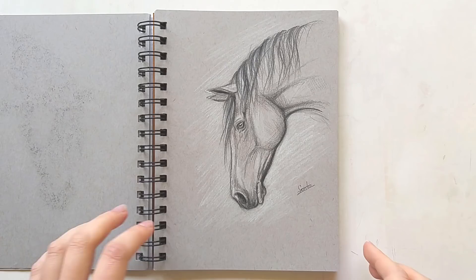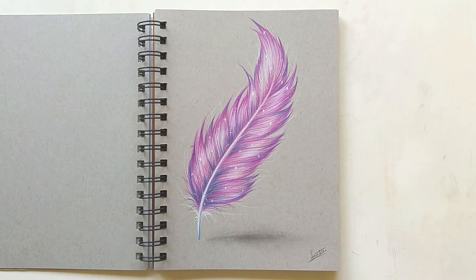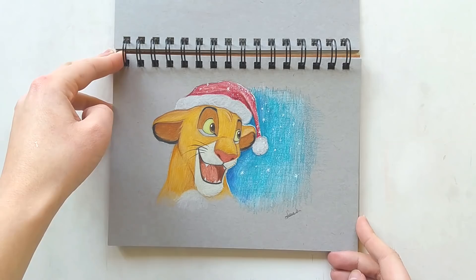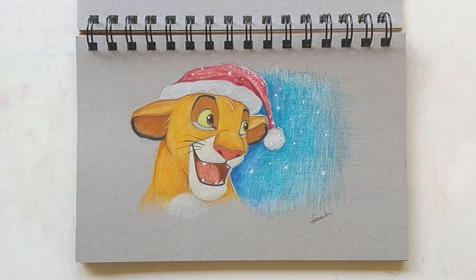Next up we have the feather I drew for a YouTube video. I'll link all the drawings I did for videos below in the description so you can look them up. I really enjoyed working on this — I used my Polychromos colored pencils. And here we have a little Simba drawing I did for Christmas last year, and I also made a video of that which is here on my YouTube channel too.